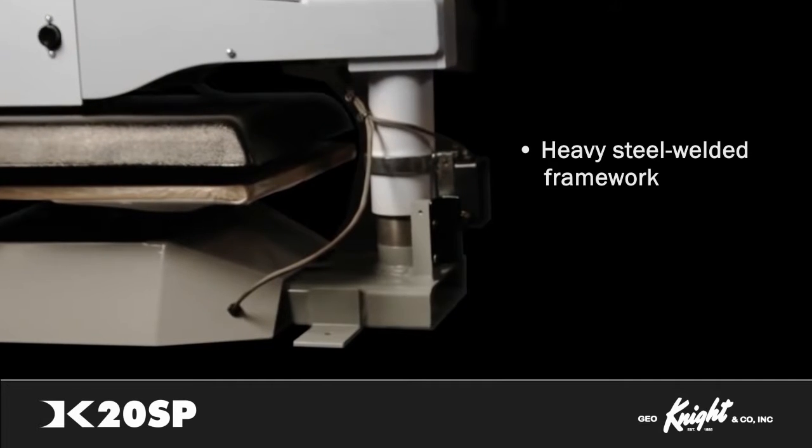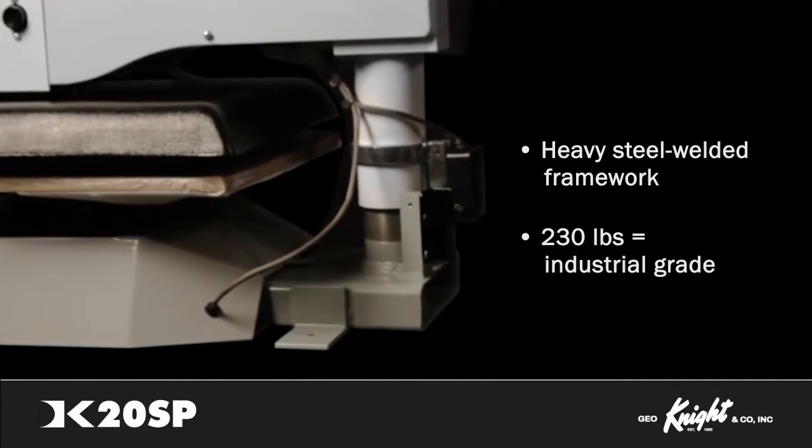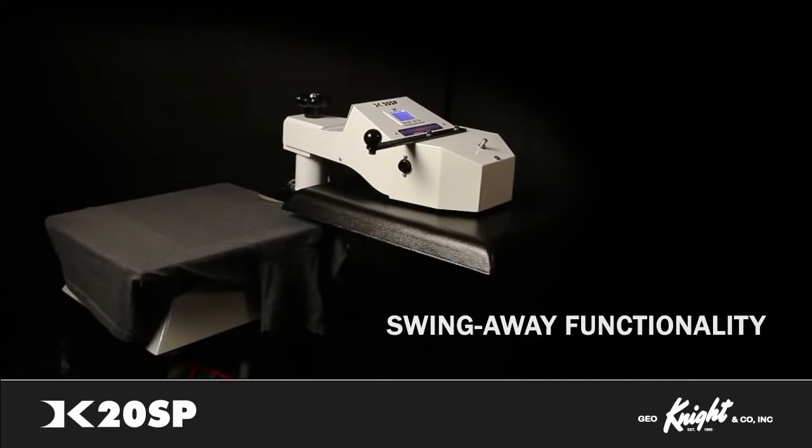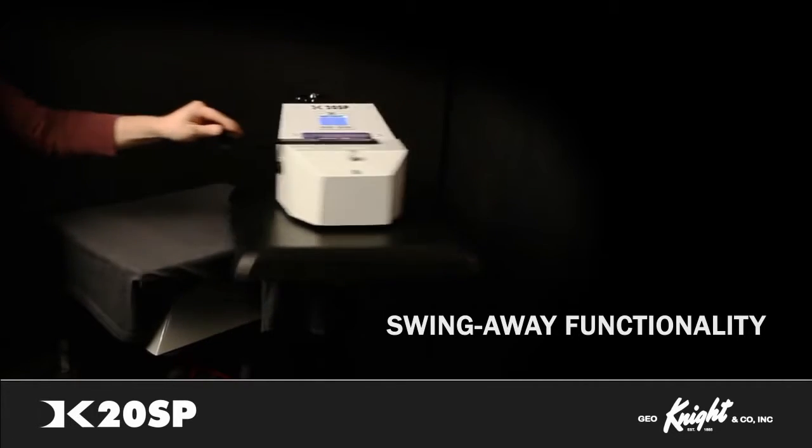the DK20SP is a 230-pound heavy-duty unbreakable workhorse machine. The DK20SP operates in a swing-away fashion and is adjustable for height and clearance.